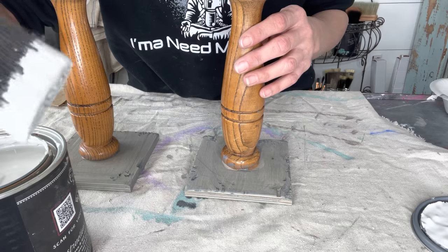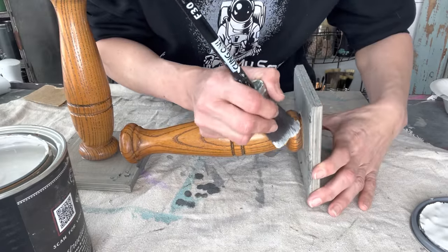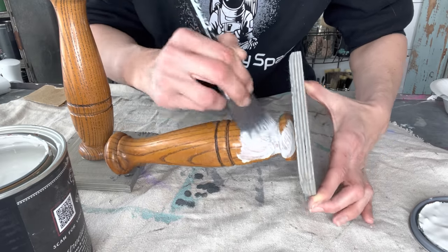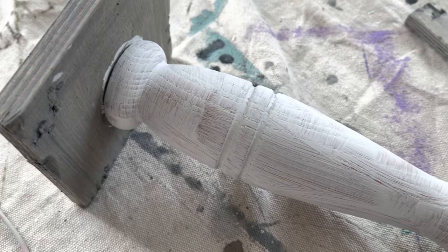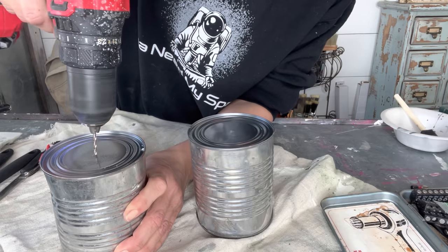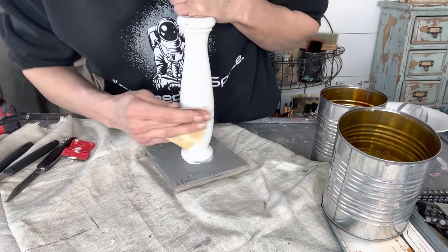I'll be using DIY Tarnished Pearl on the spindles. I love this color — it is a grayish but almost pearlescent color, like a pearl. It does take a couple of coats to get full coverage. I went ahead and used my Klingon F40, which is one of my very favorite brushes, to apply the paint. Here it is after one coat — you can see I definitely needed two to get coverage, so I applied a second coat.